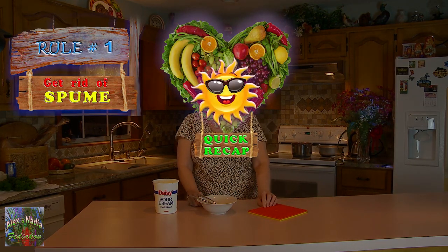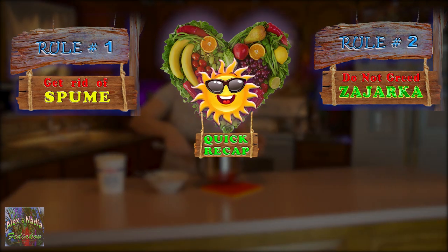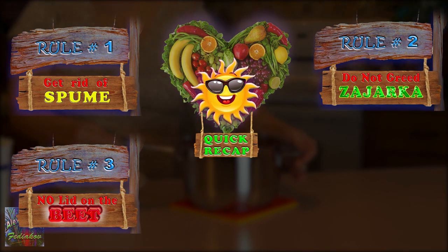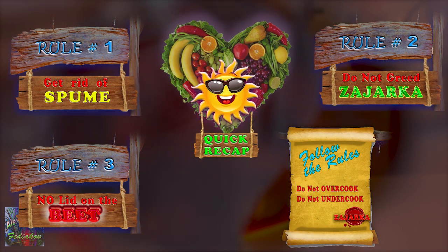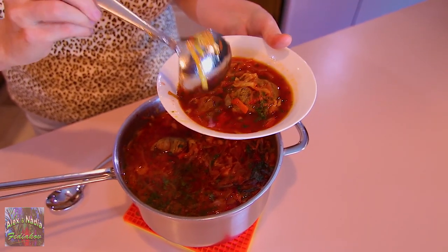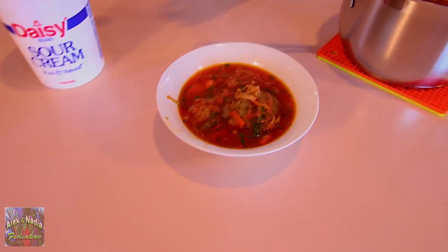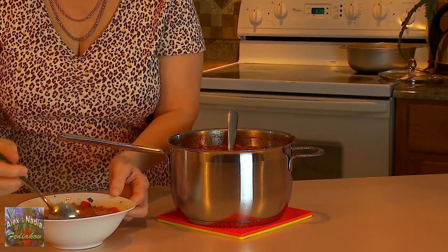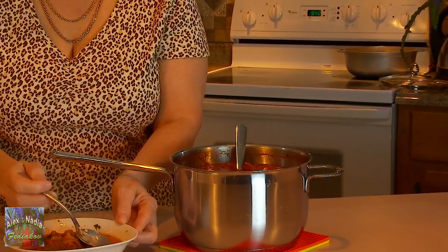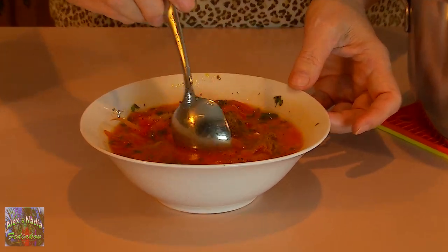Meanwhile, let's do a quick recap of the most important rules. Number one: remove spume from the bouillon. Number two: more zajarka means better borscht. Number three: keep the lid off when beet is cooking. And try to follow the cooking rules and steps. Here is our beautiful-looking and fabulously delicious borscht — a legendary and popular dish among all Slavic people and countries and far beyond. And here is a big secret tip: borscht will become most delicious the next day after being enriched, when all the wonderful vegetable flavors will fully develop.